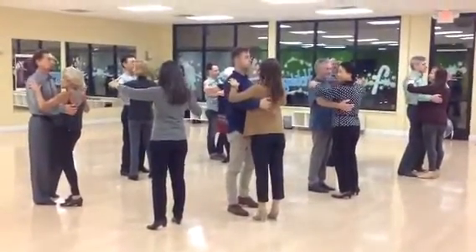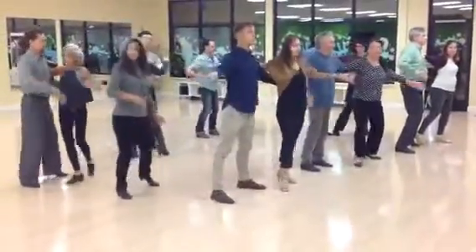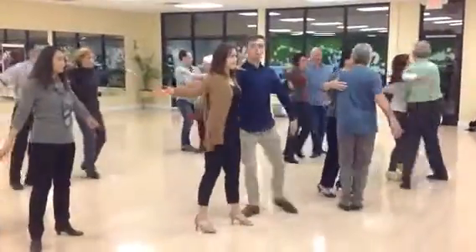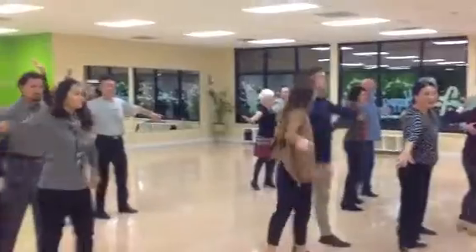Now we've got three points. Ready, go. Point one and close. Point two and close. Point three. Gentleman across. Point. Ladies across. Gentleman across. Ladies across. And pulled.